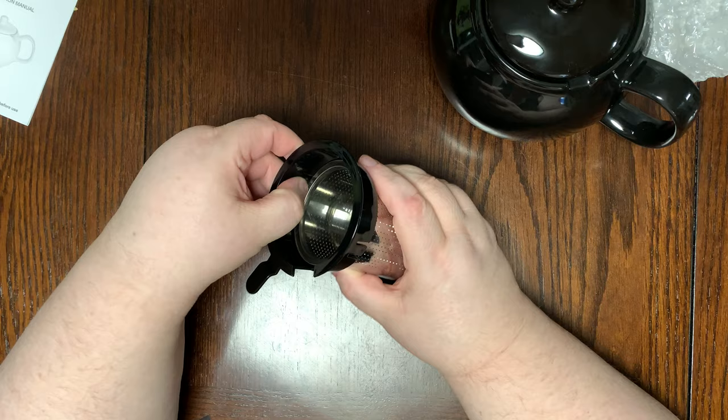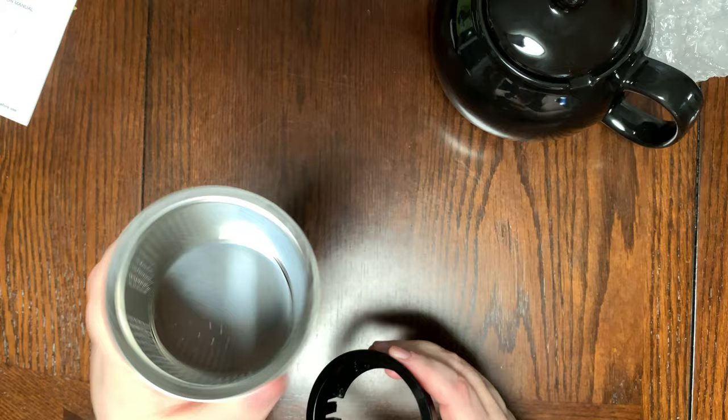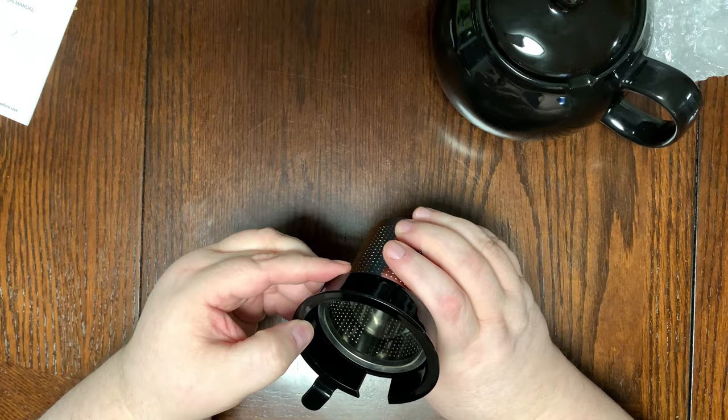And you have your tea! This is dishwasher safe and it looks like it comes apart — yes it does. It looks like here you just push these sides in, and you can pull this out for separate washing. Then it just pops right back into place.